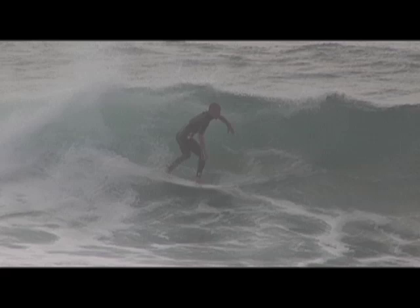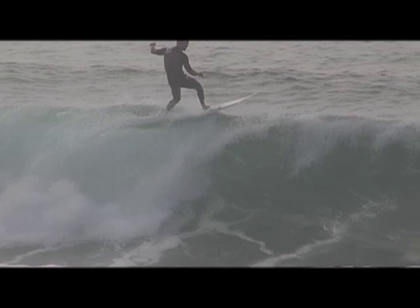Whenever I'm doing a backside floater or a frontside floater, you always want to keep your head down the line. Don't be looking out the back, don't be looking to the beach — just keep your head down the line where you want to go.